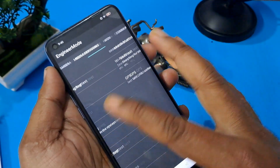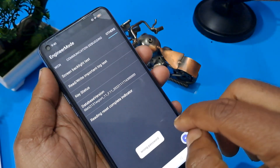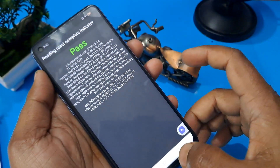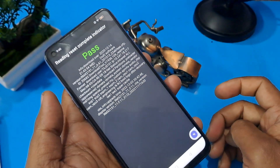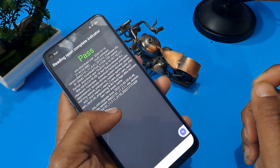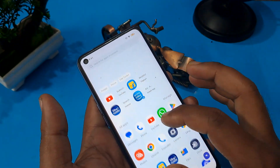Now go back and select the last 'others' option where four or five options are shown. First check the 'write' important test, confirm it — it will ask for confirmation. Now you can check the reading receipt. You can see the 'pass' option is coming. After computing all the process, let's press the home button and see whether your phone is unlocked or not.